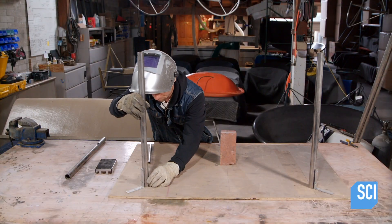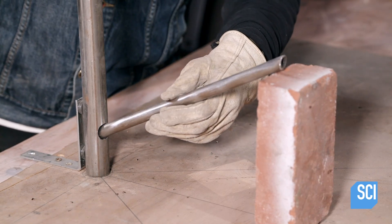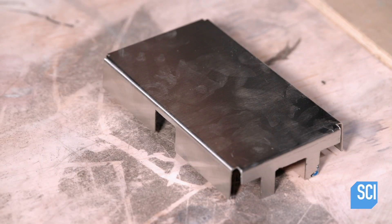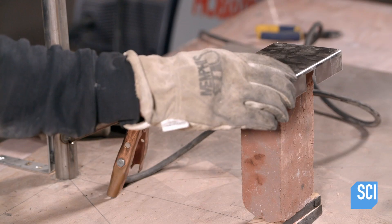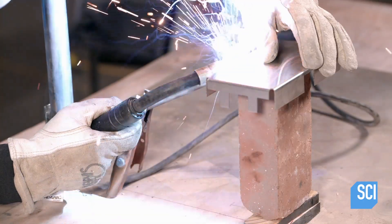Meanwhile, a welder constructs the chair's frame with parts made out of stainless steel tubes and plates. The chair has three legs plus cross members that act as conduits for electrical wires. The cross members connect to a stainless steel box which will house the temperature control unit.